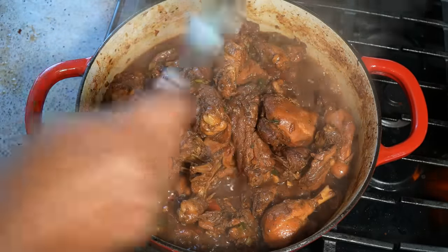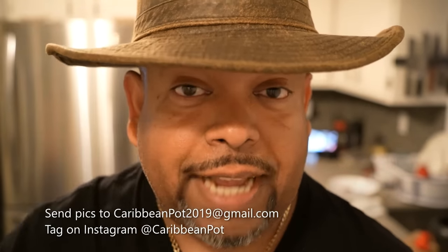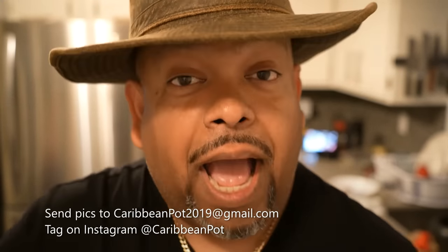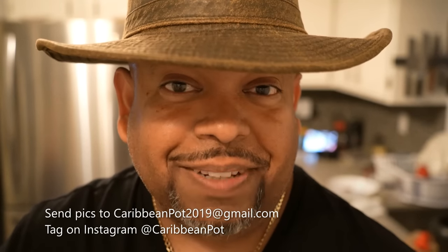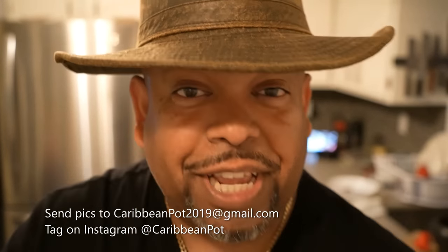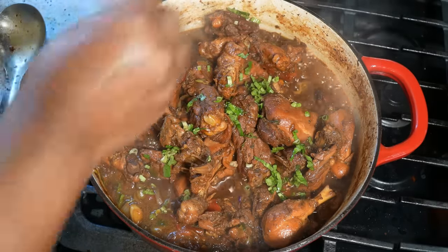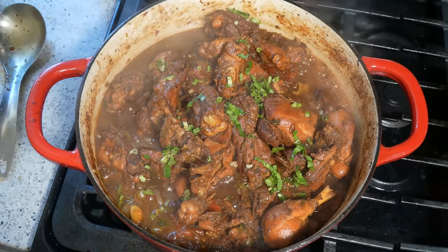Chris here at CaribbeanPod.com, always a pleasure having you guys here in the kitchen with me. If you enjoyed this recipe, I'd really appreciate it if you hit subscribe and click the bell notification. If you've made the recipe, take a picture and send it to me — email address is down below. Tag me on Instagram at CaribbeanPod. I really appreciate you guys, and thanks for being in my kitchen with me today. I urge you to head over to that Jamaican brown stew chicken video and you will see the difference.